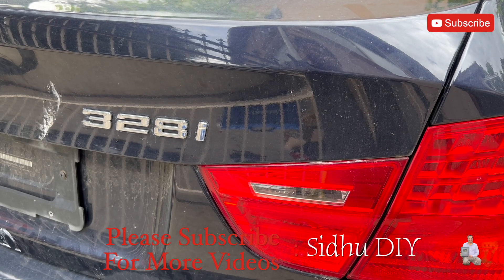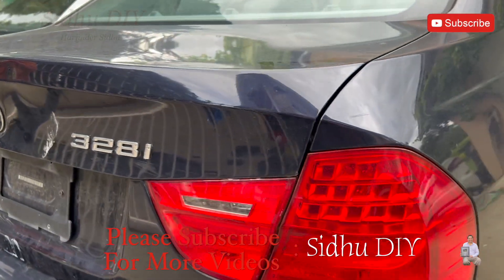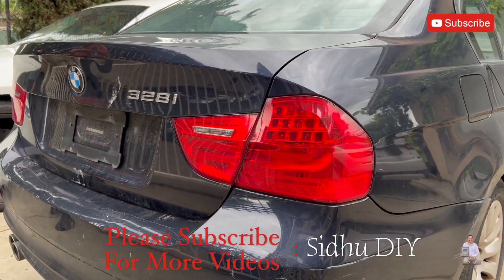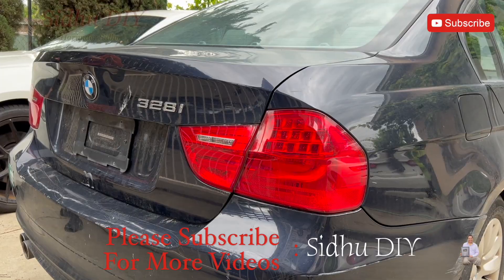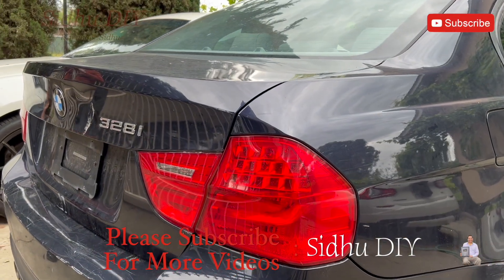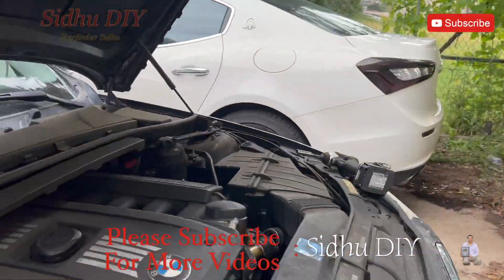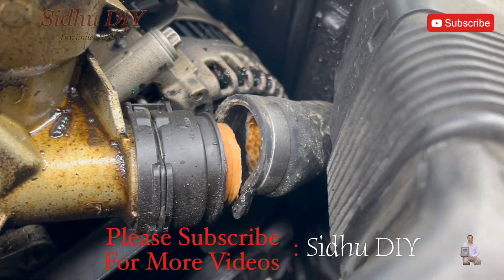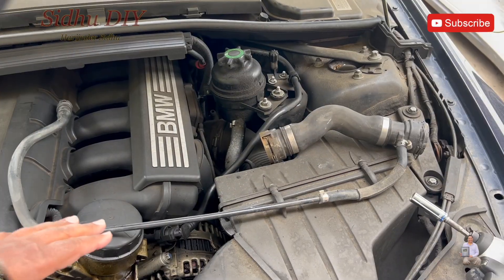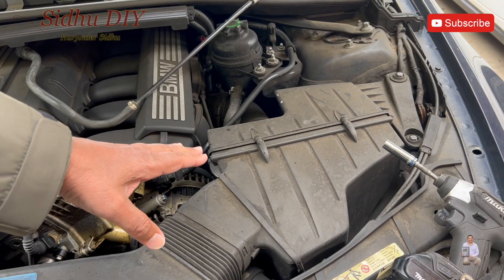Hello everyone, welcome to my channel. Today I'm going to share with you the E90 — it's a 328i BMW — and I'm going to replace the radiator hose and show you how it's easy to do it yourself. The reason I'm replacing the hose is, as you can see, it just broke off. This is the replacement hose, and as you can see, it's broken off right here.